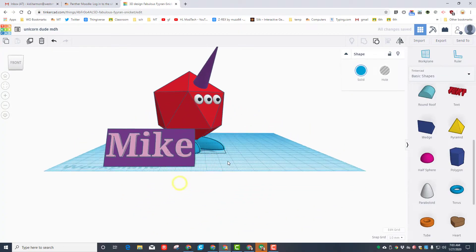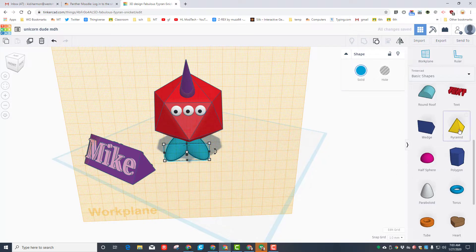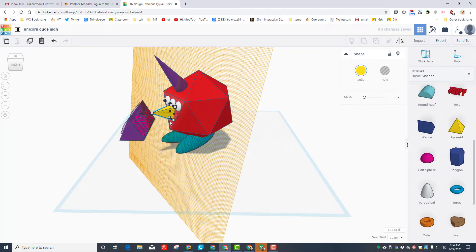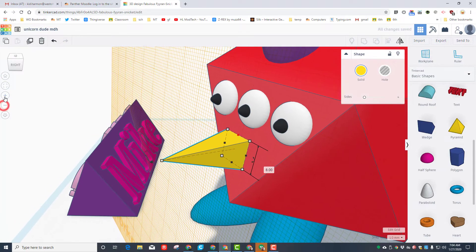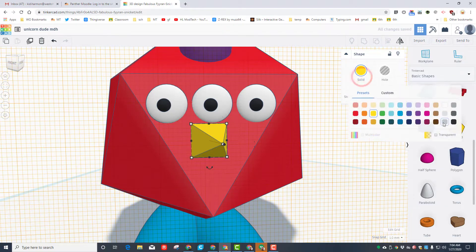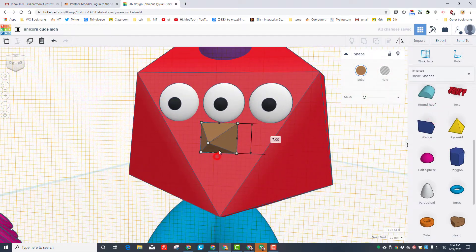Now let's give him a nose. Use the work plane on the front of that face again, then make your nose with the pyramid. Instead of holding shift I'm just going to move it the way I want, then use the arrow keys to get it into place. The fit view lets me get in close so I can look at it better. You can also use minus and plus to get the zoom exactly like you'd want, then nudge until you're happy. Pick a color for the nose — I'm giving him a brown nose.